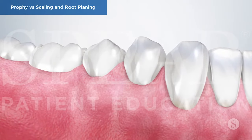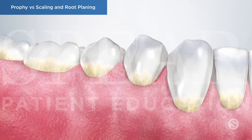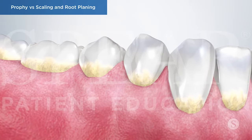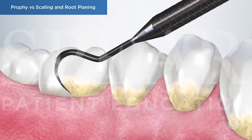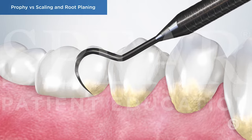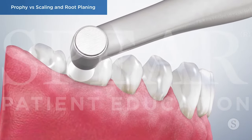A routine dental cleaning is designed for prevention, meaning its purpose is keeping gum disease and tooth decay from developing. It involves your hygienist cleaning your teeth above the gum line, removing plaque, tartar, and stains, as well as polishing them. This usually takes place every six months.